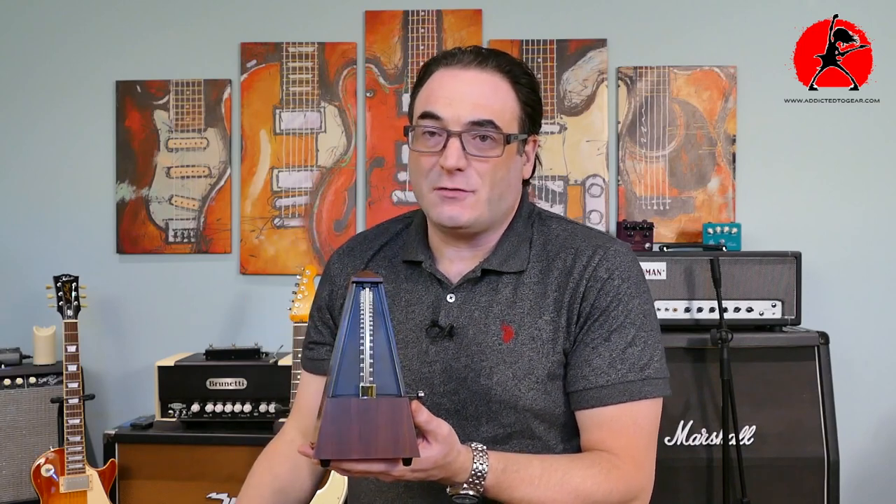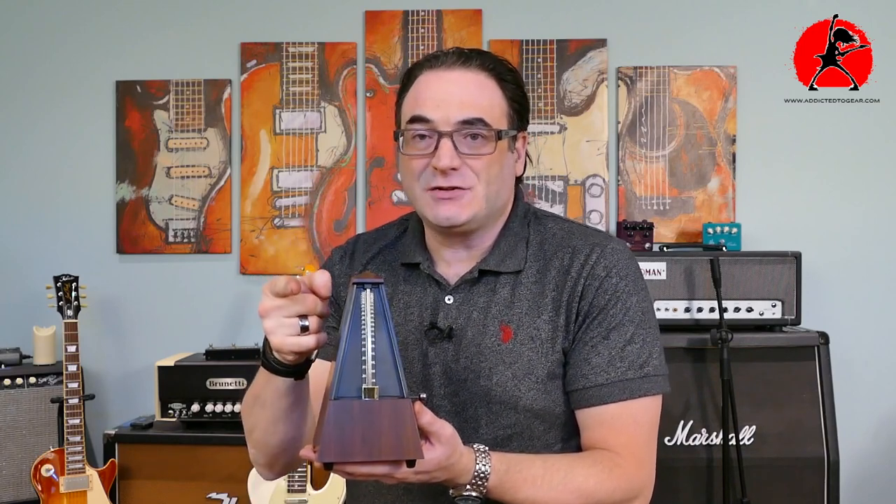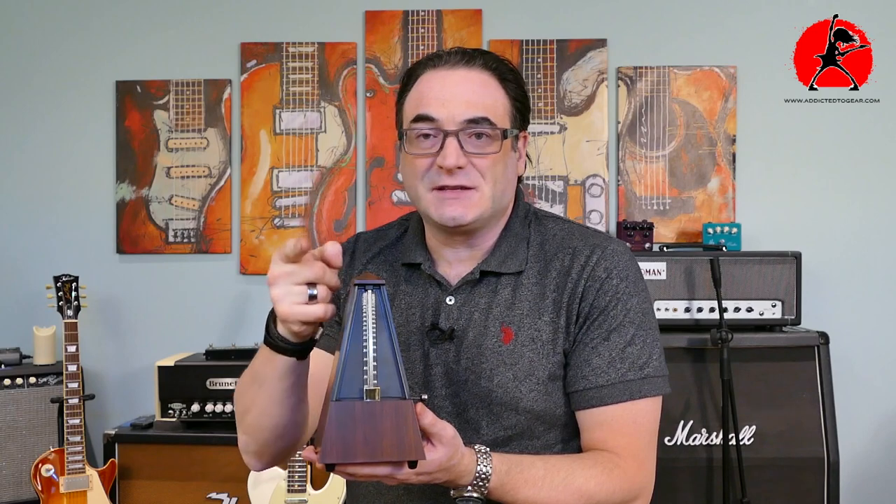It's a must-have for anyone learning how to play music. I'll put the link down below in the video description if you're interested in picking one up. Please remember: use a metronome and work on your timing as efficiently as you can, because music is all about timing. Thank you for tuning in to this episode of Addicted to Gear — please subscribe, there'll be more great videos coming your way.